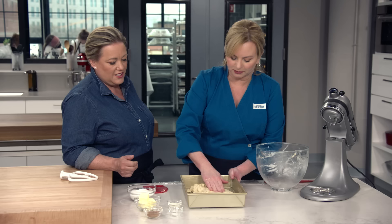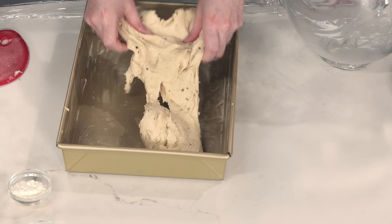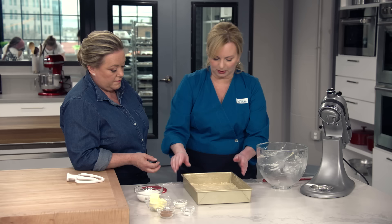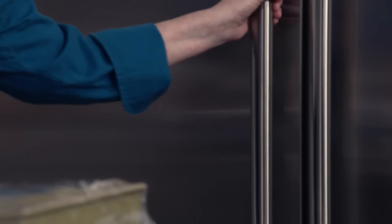We push the dough out into the pan — it's almost like cookie dough, how soft it looks. Once it's in there, you want to flip it over because that bottom side was greased by the pan, and now it's the top side. Just keep working it into the corners until it's relatively even. Cover this with some plastic wrap and go into the fridge. You want to let it get really well chilled — about an hour in there.